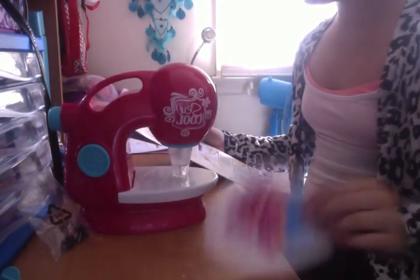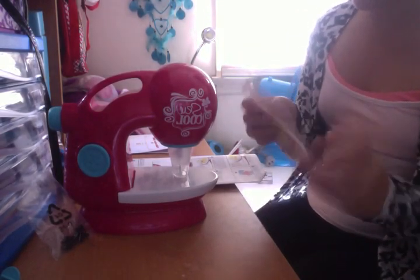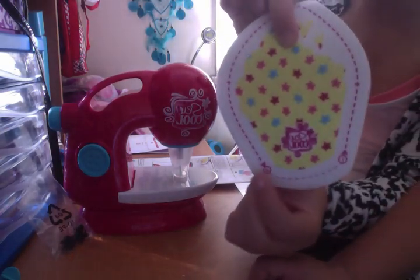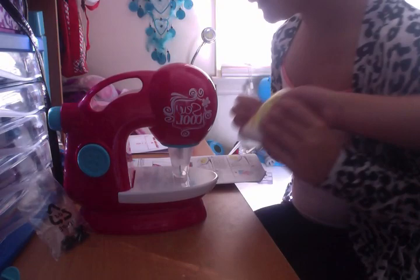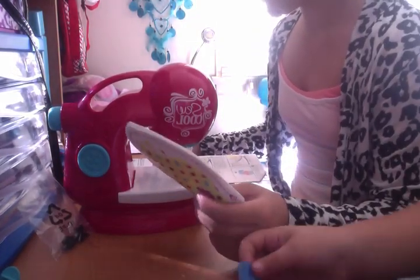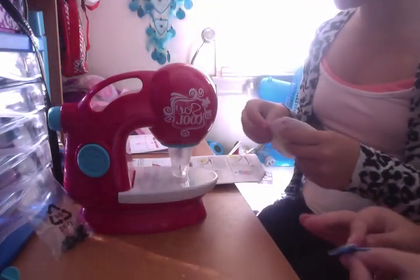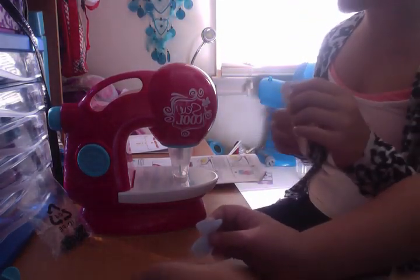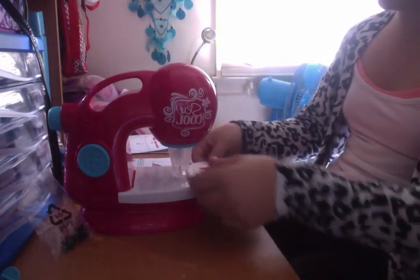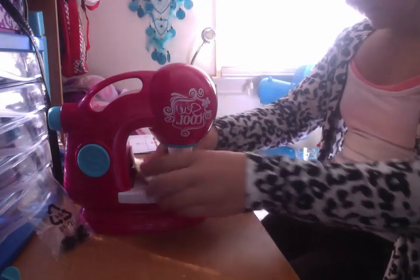The next step is place white sides together. Notice the symbols that show where to start, which is number one, and where to stop. There's number one and there's number two. So now start by spot stitching the pieces together. Place the stitch on number one, and you can start sewing all the way to number two.